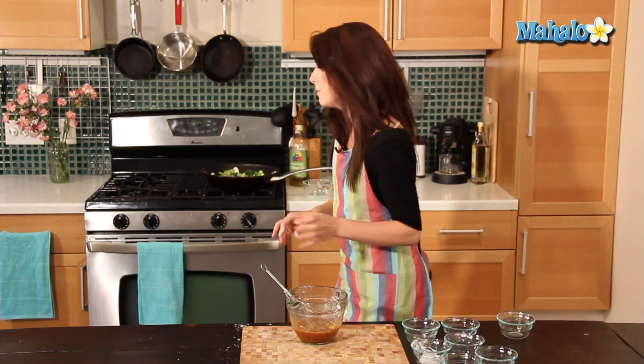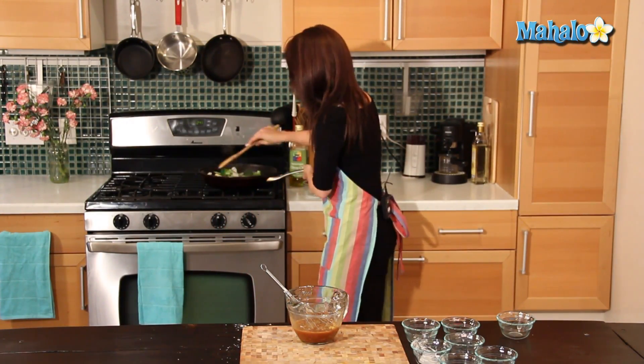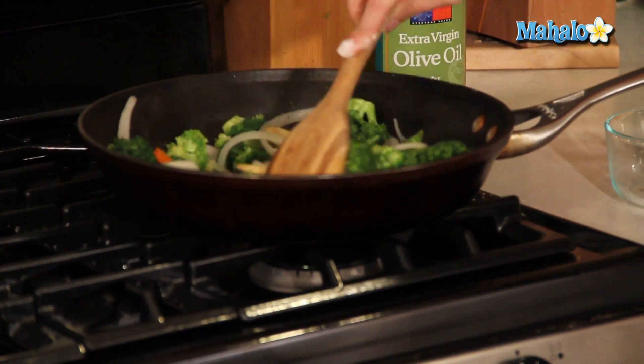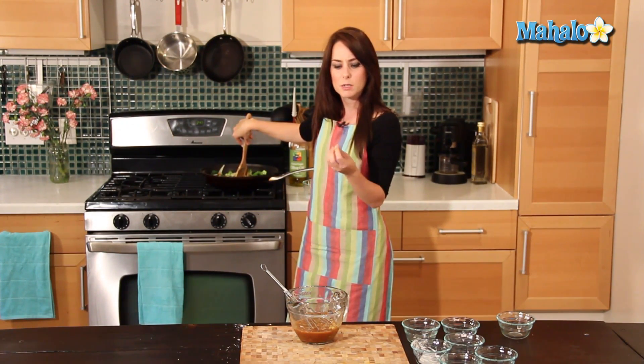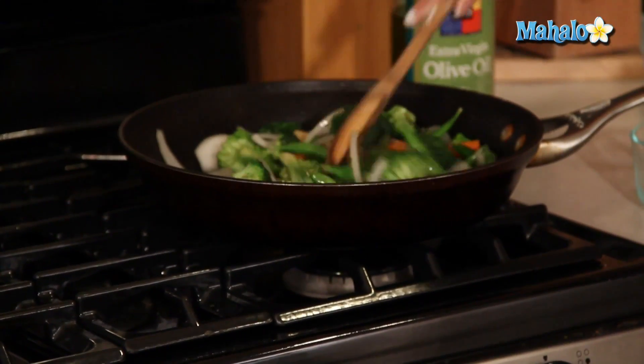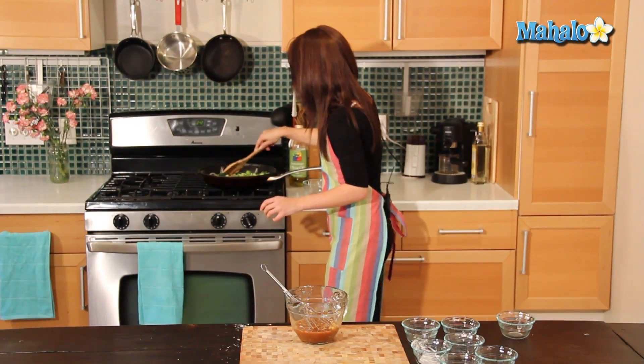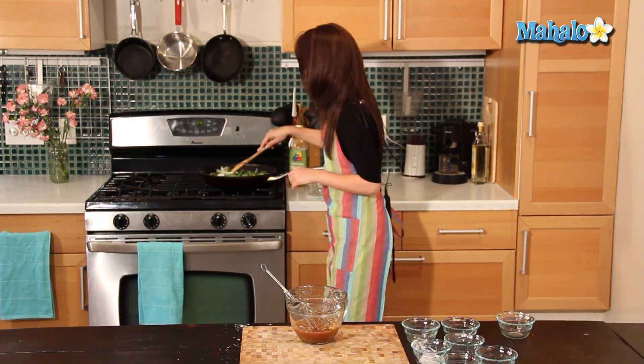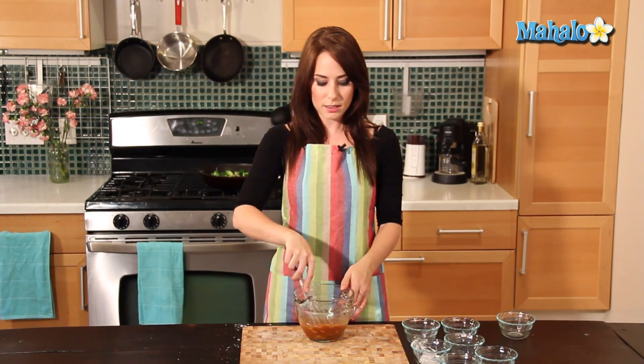A helpful hint if you're using various vegetables: make sure they're all cut to about the same size so that they cook thoroughly. Another good guide for knowing your vegetables are done is when your onions have become translucent — right now they're still pretty opaque, so I want to give it a little bit longer. My vegetables are cooking, getting tender but not totally cooked through, so it's time to add the sauce in.